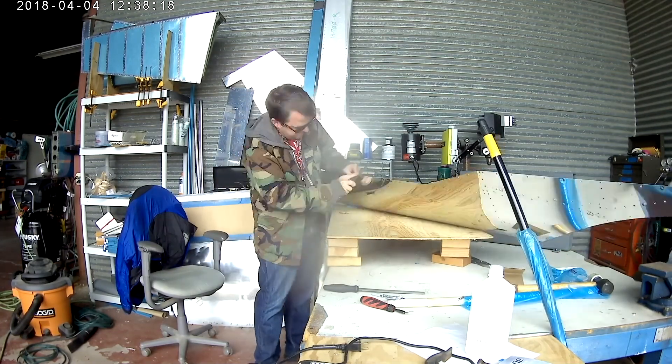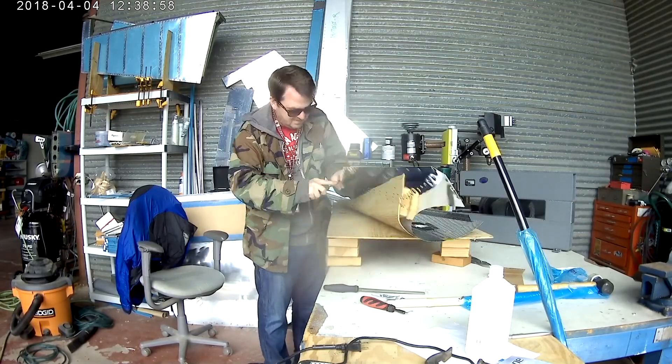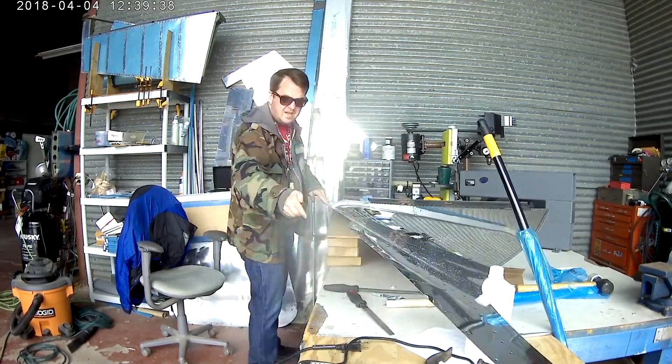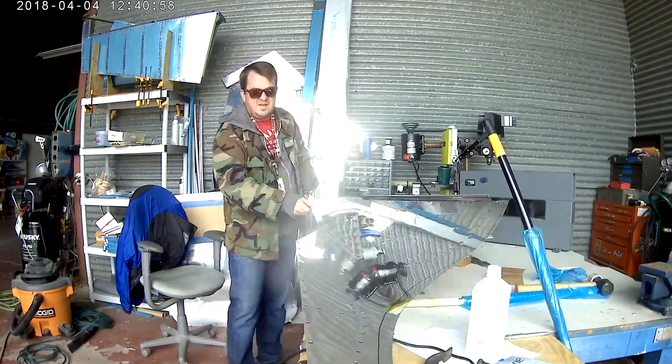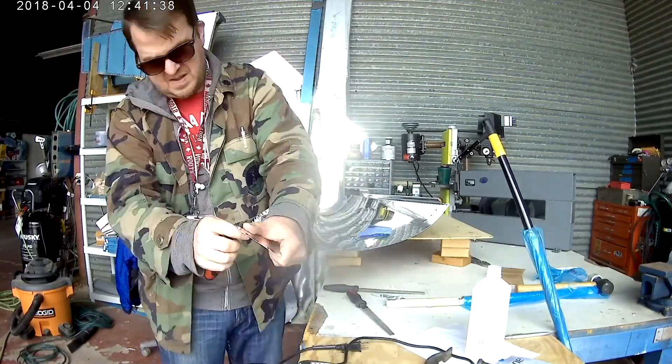Hi everybody. In this slightly extended episode, I work on the skins and riveted some skins on myself, and it's pretty exciting. There's a lot of stuff going on here.